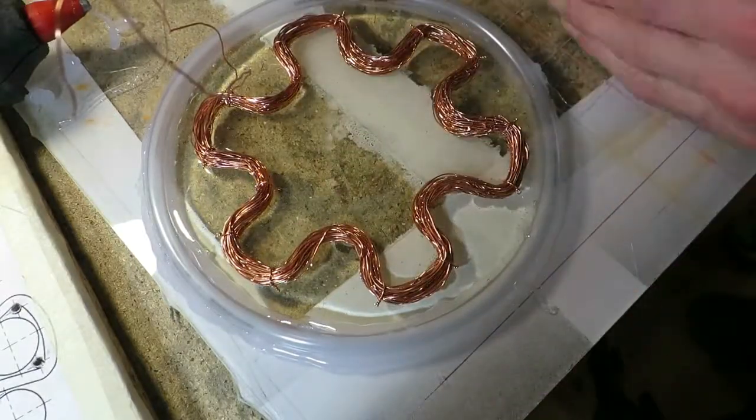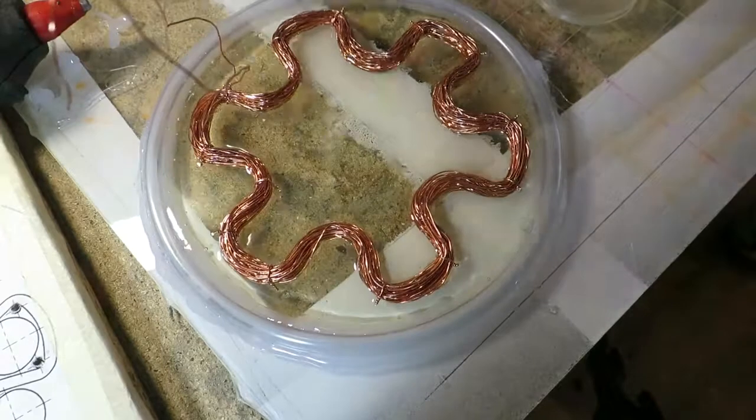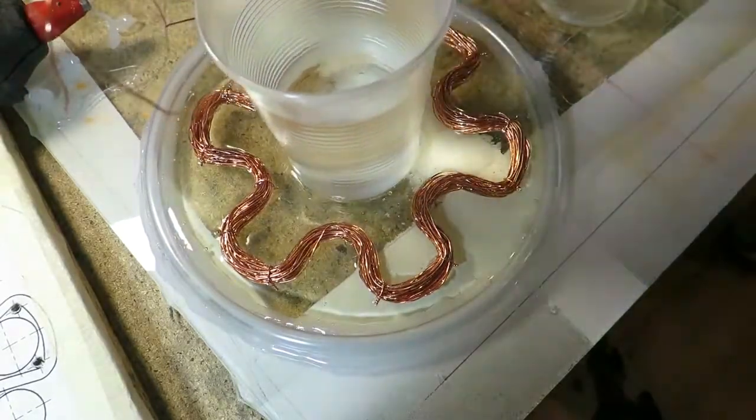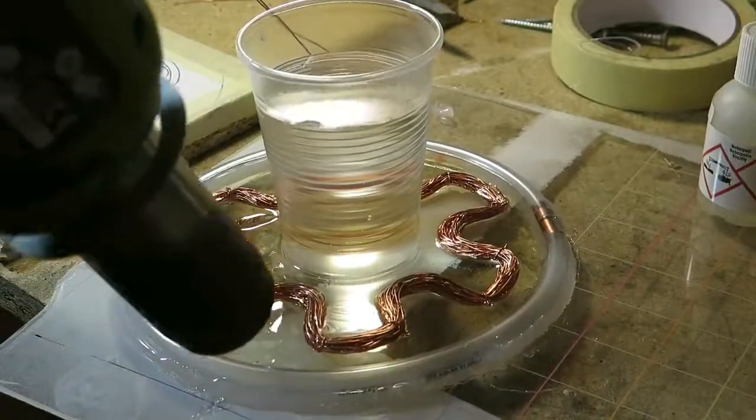After pouring the epoxy I realized that it would be a good idea to have a hole in the center for the shaft. So at the last moment I placed some heavy round object at the center of the mold.